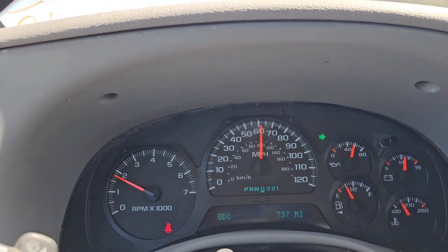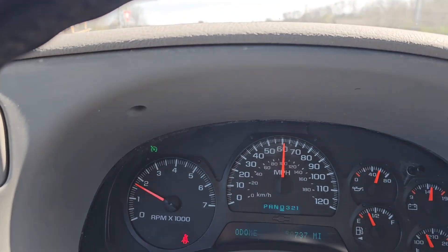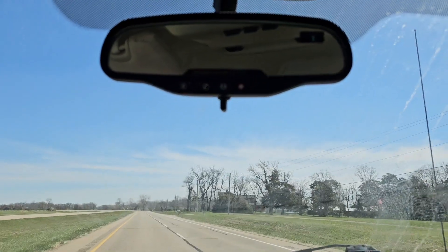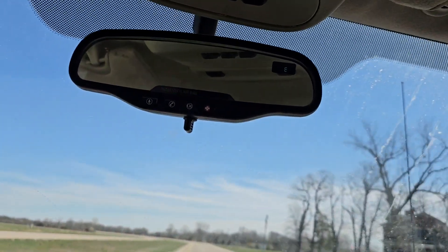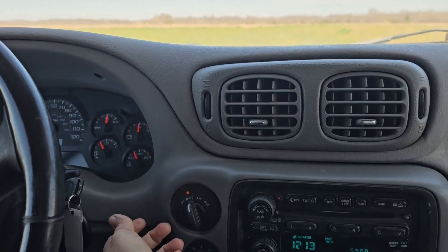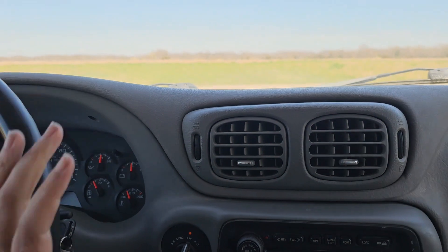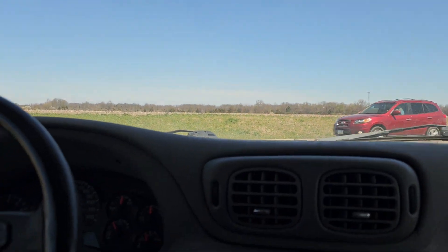Left turn signal works, right turn signal works. I'm gonna put my cruise on — you can see over there on the left, there's my cruise indicator, and I am cruising right around 60, so that works the way it should. Wipers work. Wiper fluid works. It's driving very well. Brakes are good and solid, no grinding or vibration. I am in two-wheel drive right now, but you do have the all-wheel drive option. For when it's slushy or icy and you're unsure, you stick it in all-wheel drive and it'll kick into four if it determines that it needs it. Right now I'm in four high — I'm gonna crank my wheels — and I do have four wheels, so four-wheel drive works.